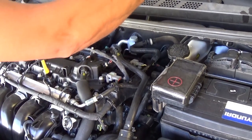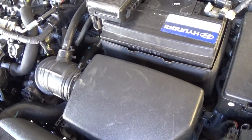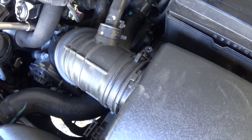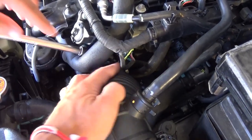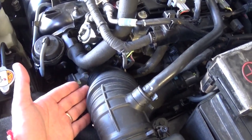We'll need to remove the engine cover first. After that, we'll need to remove the top of the air filter box. Right here you can see the intake hose — there is a bracket. We'll use a 10mm socket to get it loose so we can unhook the hose from the throttle body.